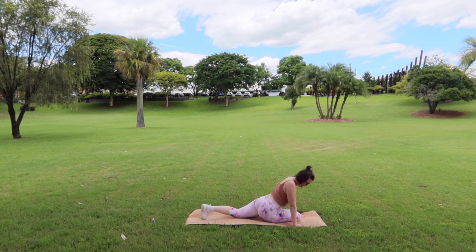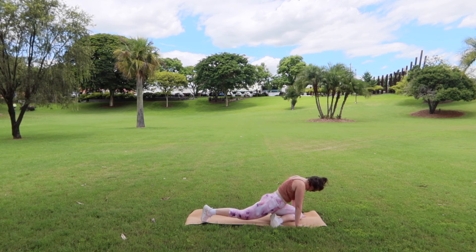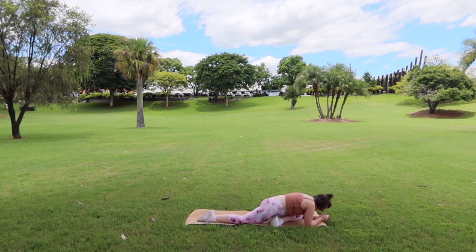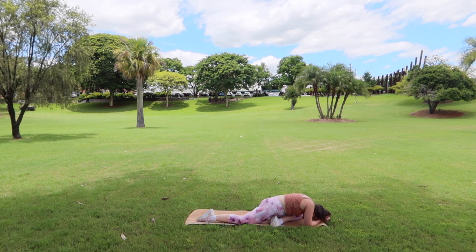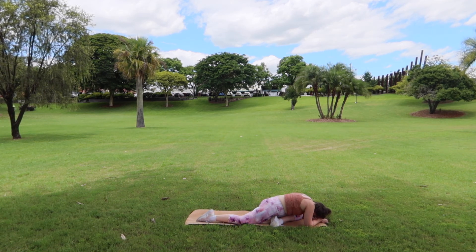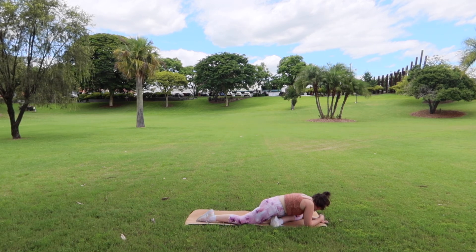Let's swap sides now. Push the hands into the mat, tuck the back toes, lift the knee, lift the bum up to the sky, take the leg back, and drop that left knee down in between our hands. Drop the back knee, untuck the back toes. Make any little adjustments and sink down into your preferred position — whether that's hands, forearms, forehead, or body down onto the mat. Just sinking into that hip here, using your breath to sink deeper into the stretch. Close your eyes and breathe. Hold for another five, four, three, two and one.